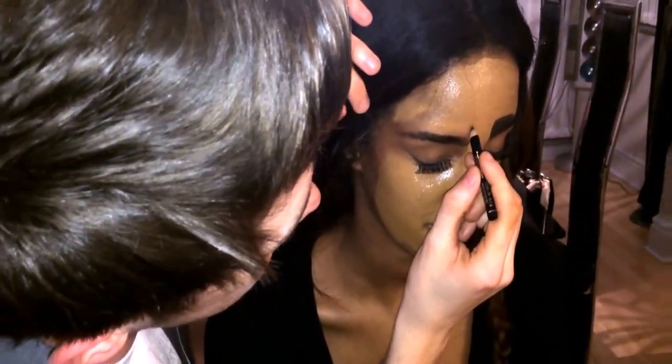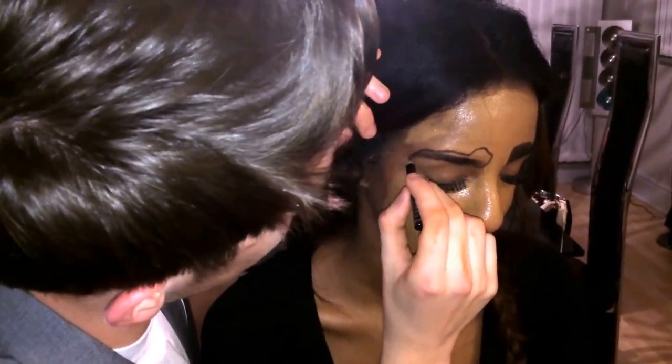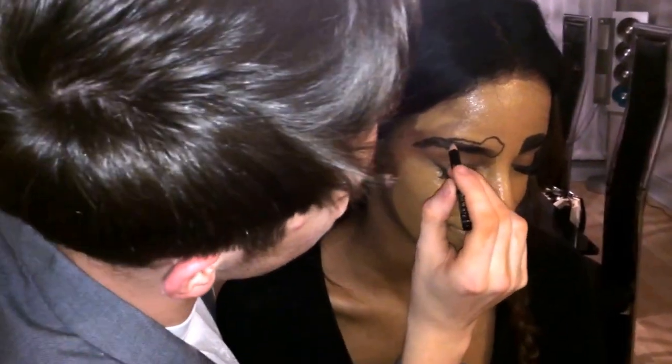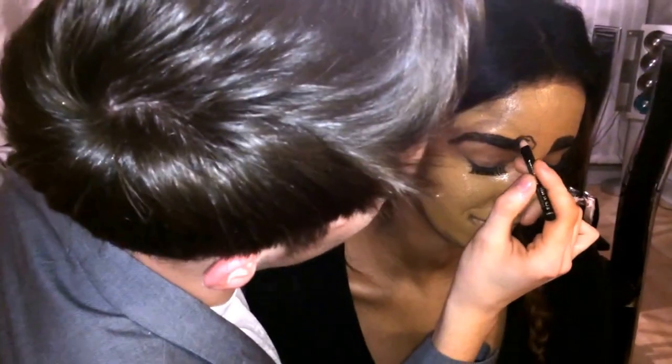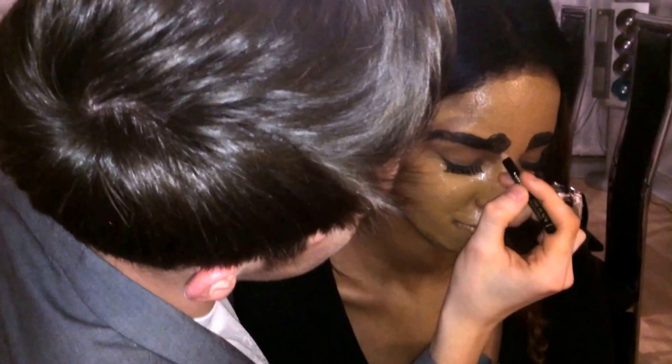Now the key part to any Scouse girl's life is the eyebrow — or the Scouse brow, as it's commonly known in Liverpool. The key to this bit is to get the most unnatural shape as possible. So I'm going for the sperm cell look today, which you see a lot on the streets of Liverpool and it's very popular. You've got to get the technique just right, but if you do, as I have here, it can look spectacular, it can look gorgeous. Try it at home of course, but that is how you do the perfect Scouse brow.